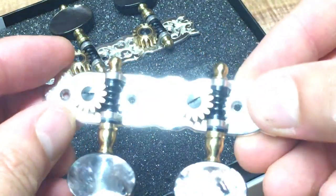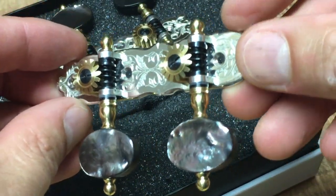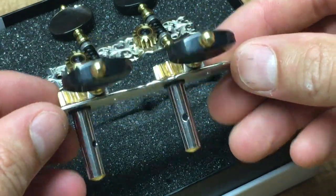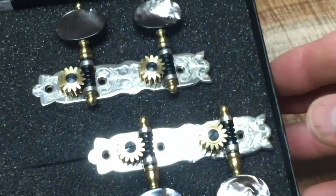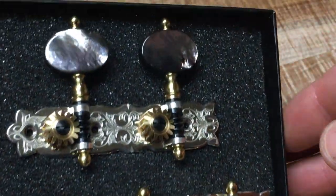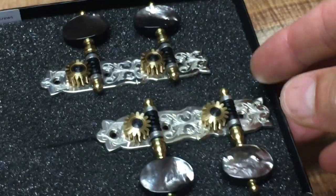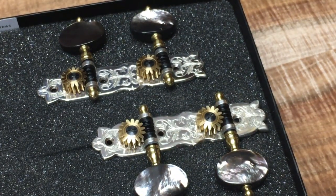This is probably the fifth or sixth time I've used Rogers Tuners, and it's always a delight to receive them in the mail. Incredible. Beautiful. If you can use them, then do. Just make sure your instrument is good enough to have them on there.